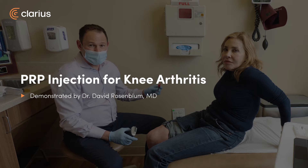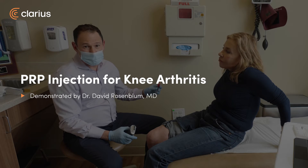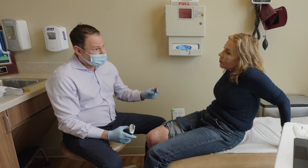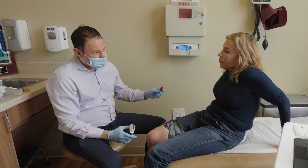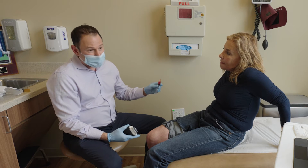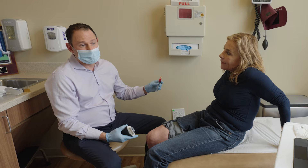Gail's suffering from chronic knee arthritis and has pain on the lateral aspect of her knee. She's seen orthopedics, and they offered her PRP as well as surgery. Hopefully the PRP will prevent or at least postpone the surgery.